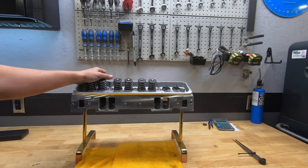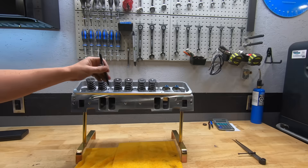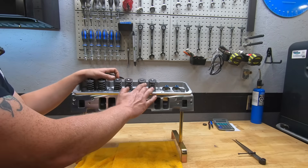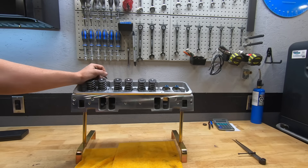This set comes with a flat tappet setup, but we're going to be changing that up. They're also drilled for center bolt valve covers, which is nice. So it's a pretty universal style 200cc small block Chevy head.